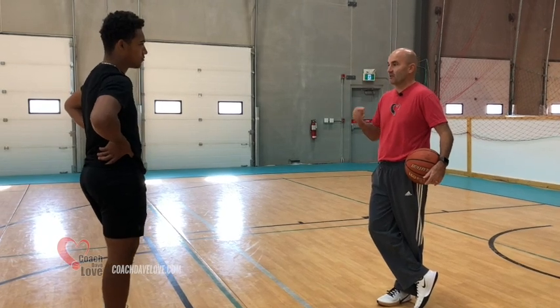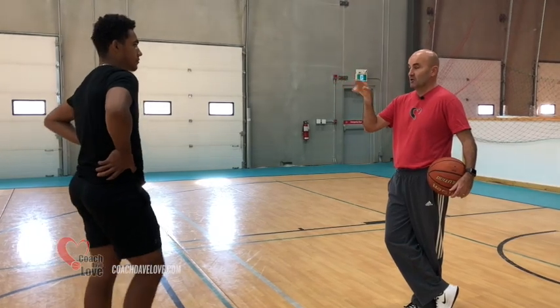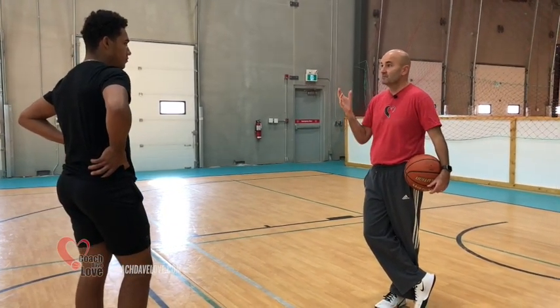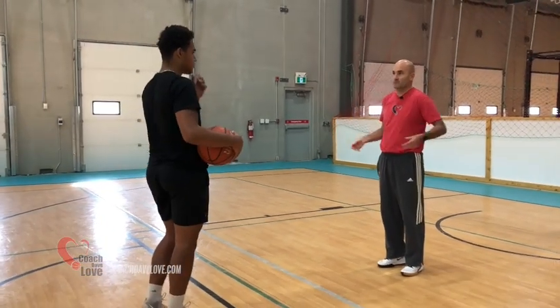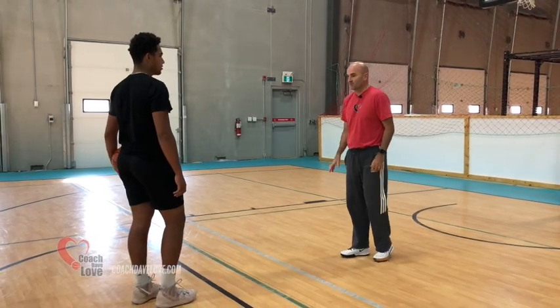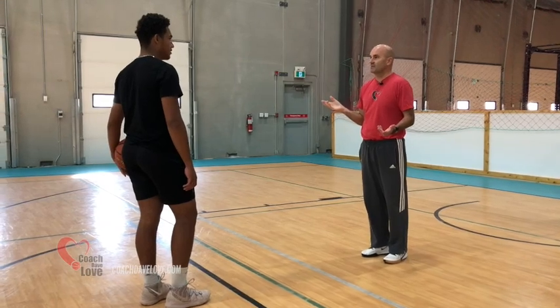Most people when they have a flat arc, it's because their body's out of position to be able to get arc. Your body is in the right position — you just don't lift. So I'm assuming we're capable, maybe there's a shoulder issue, we'll find out in a few minutes, but I'm assuming you're going to be able to lift. You're just not in the habit of doing it.